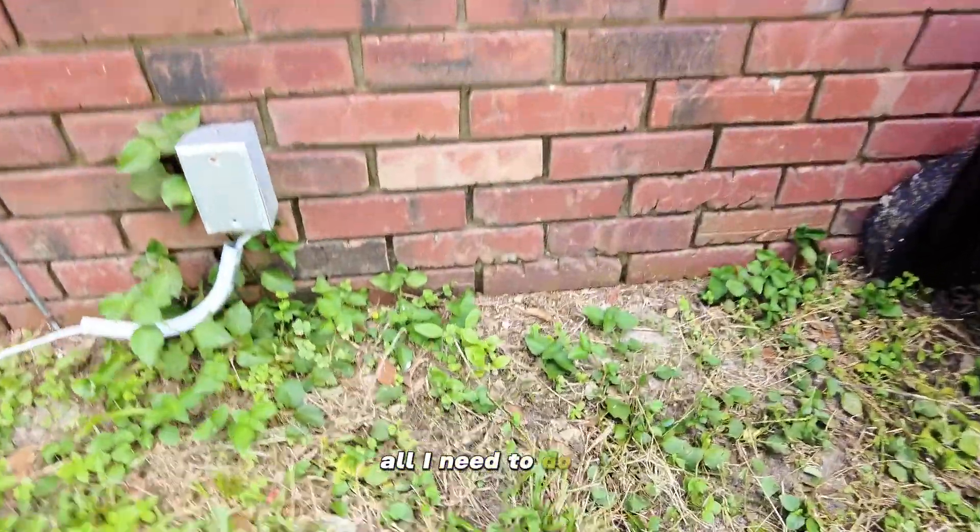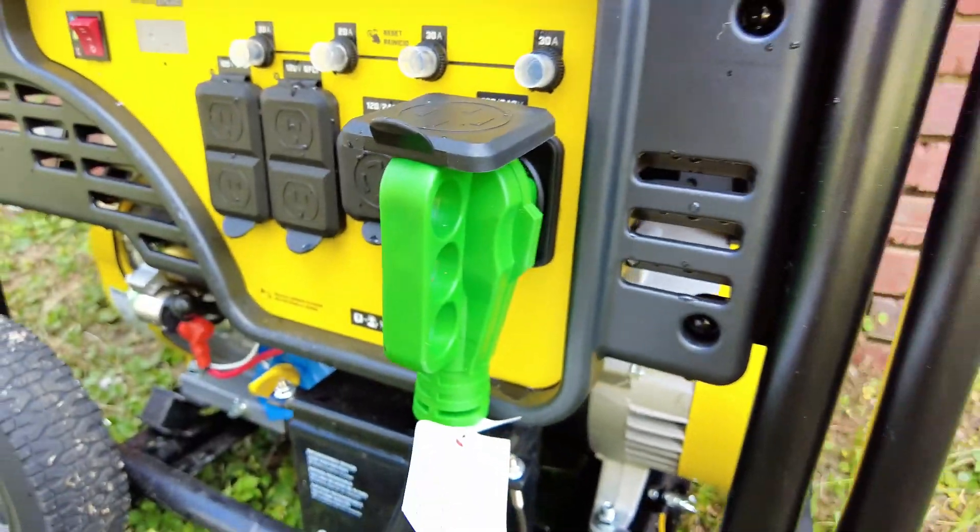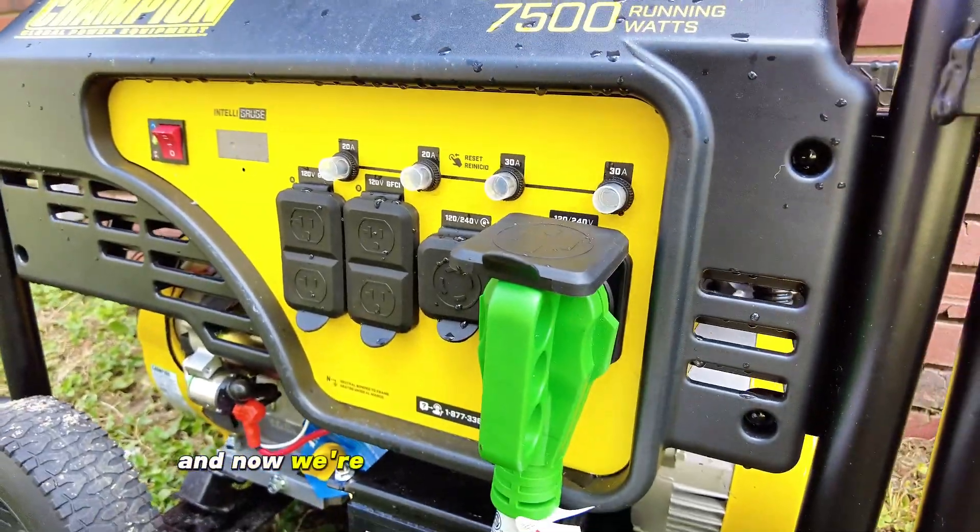All I need to do is take the cable, come over to my generator, and plug it into my generator — and now we're going to have power to the house.